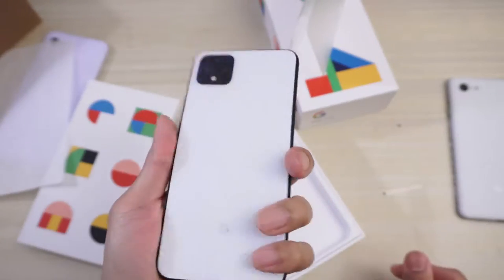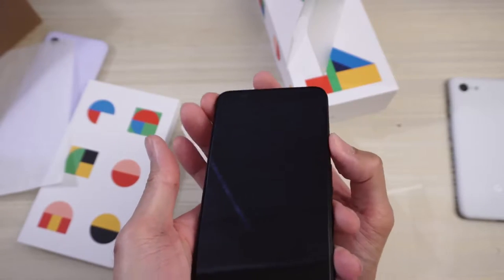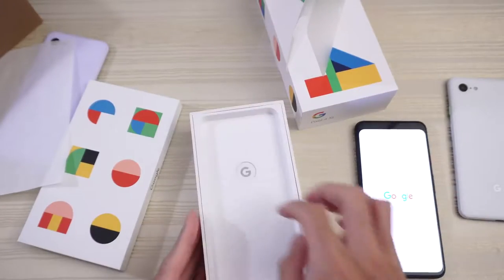Feels really good to hold. Nice. I'm going to go ahead and turn this on — Pixel 4 XL. There you have it. Let that boot up and let's explore the packaging.